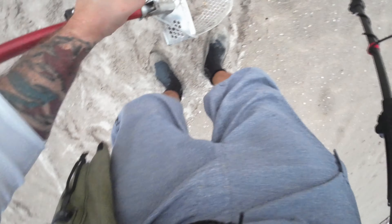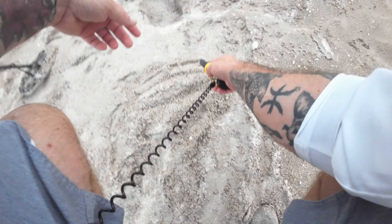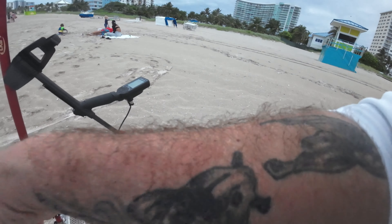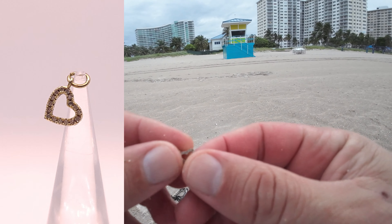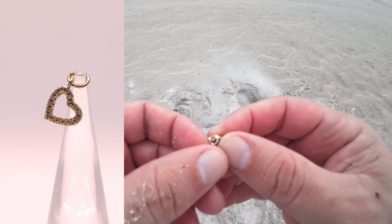Very close to that charm, got another odd signal with similar numbers. This wind is howling. Getting some iron from this signal - now that it's out it sounds like a bottle cap. Picked up that other trash - it's one of those chair rivets, that's garbage. So we've got a dime here.